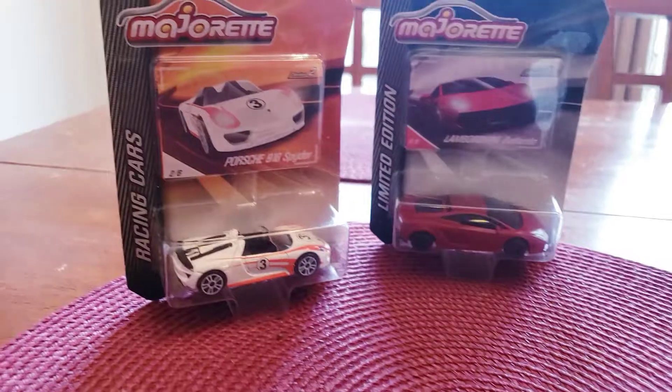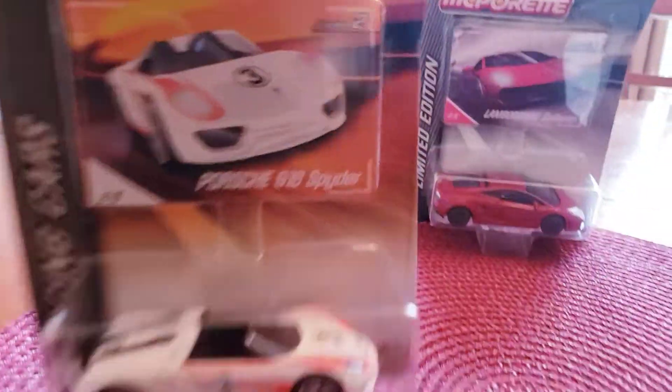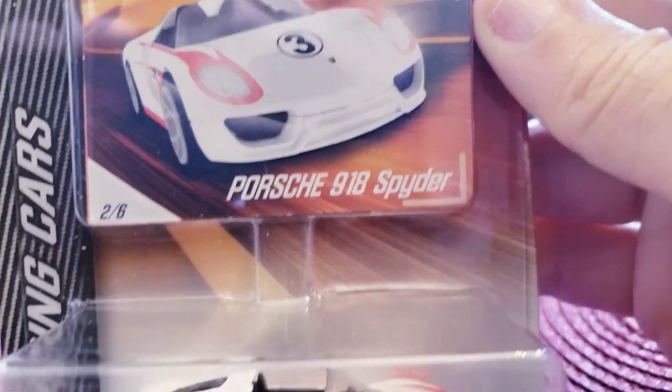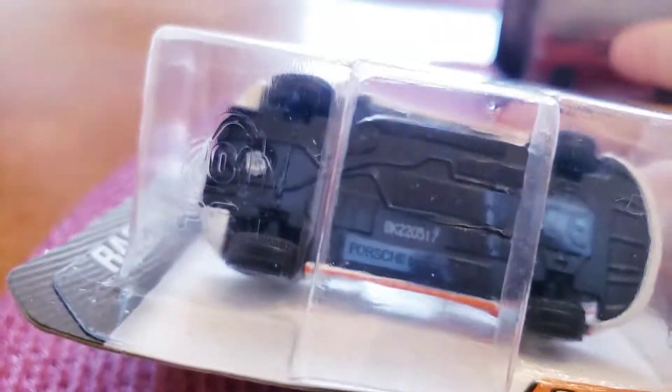Back to the Majorettes. This right here is the Porsche 918 Spyder. I'm just going to lean it up against my coffee right there, and I am going to open these. That's what I'm going to do. I'm going to try to get into this plastic.